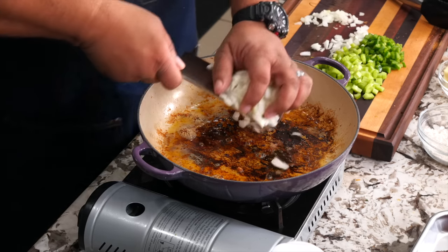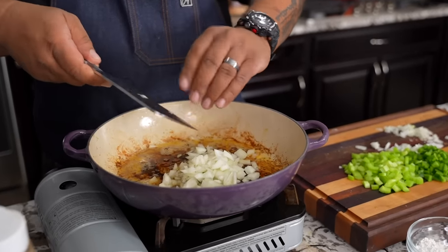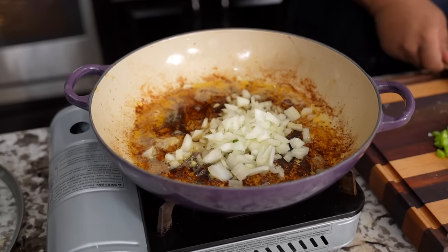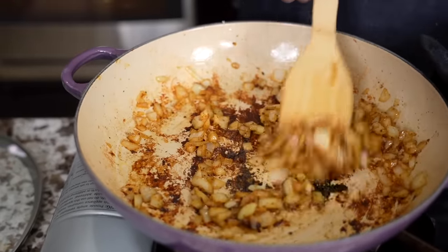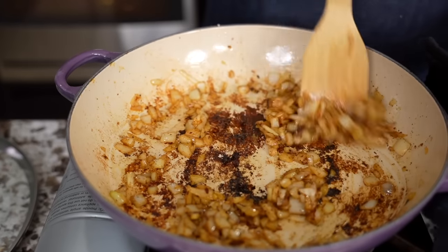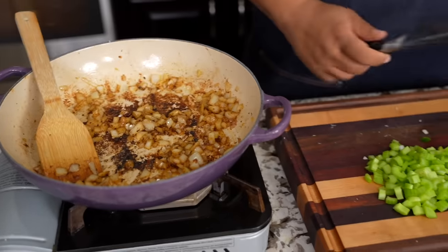Once we have them out, you want to start with your onions. We want that acid to help get up some of that fond that's on the bottom of the pan. Remember, fond is our flavor. You can see it's starting to come up. I don't want to cook my onions all the way down — we gave them a head start, let them go for about two minutes. Now I'm going to come with my bell peppers and my celery.